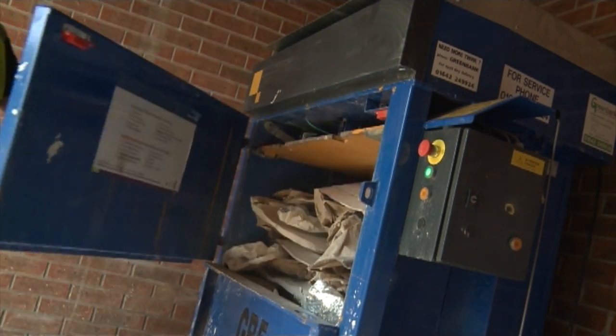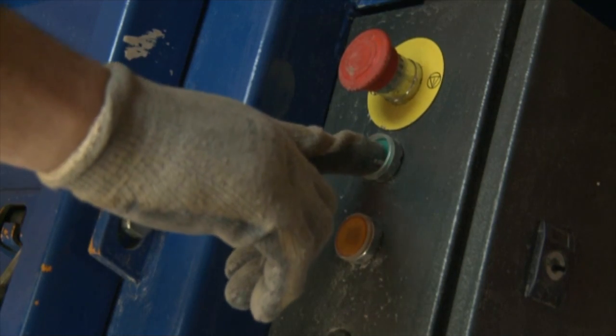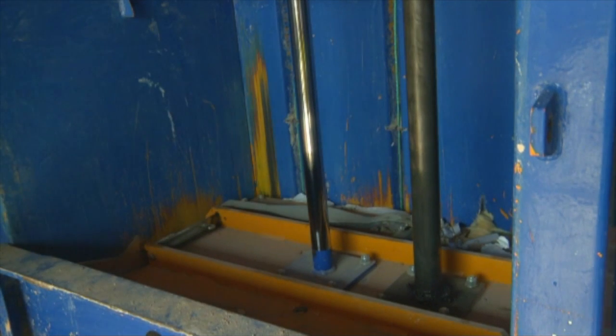To begin compaction, close the upper door, securing it with the bolt, and press the green button. When not in use, ensure the baler's press plate is left in the down position, as this aids compaction.